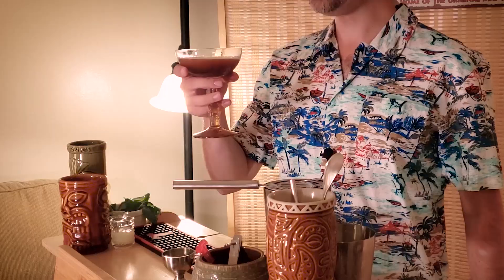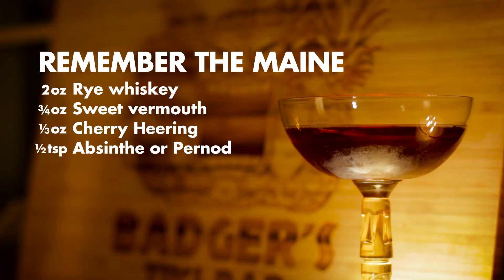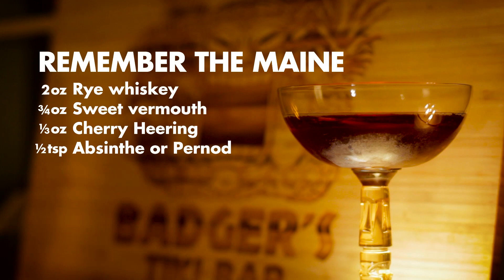Oh yes, even better than I remember. As expected, the spiciness of the Rittenhouse rye really does hold up against the Cherry Heering. It's surprisingly complex for being such a simple drink — another relatively simple Heering cocktail that packs a spicier punch with the absinthe and rye. This is always a great recipe to have on hand at any home bar.